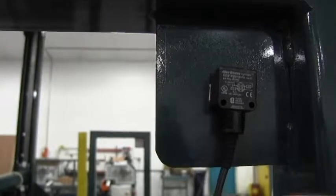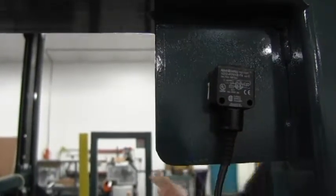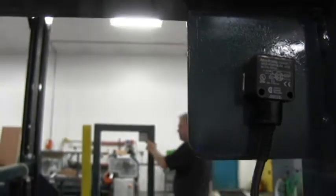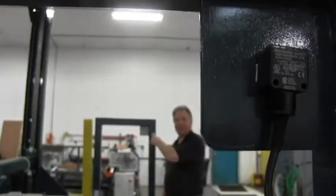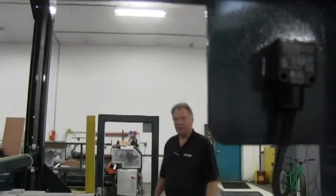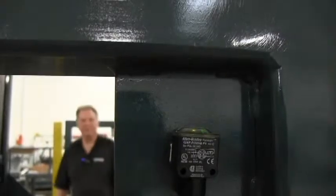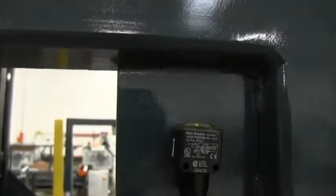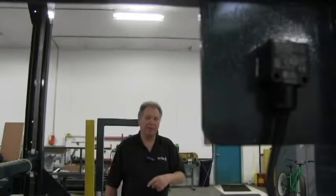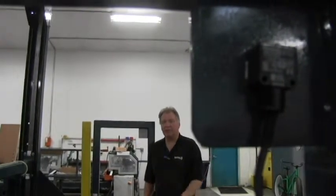At the back of the loader there are two photo eyes. One photo eye looks across the opening at a reflector on the opposite side. When the photo eye can see itself in the reflector, it knows the area is clear. If someone or something moves into the gripper zone, it interrupts the photo eye, stops the loader, and puts it in a paused condition. The loader can then be restarted by the operator by going to the touch screen and reactivating it.